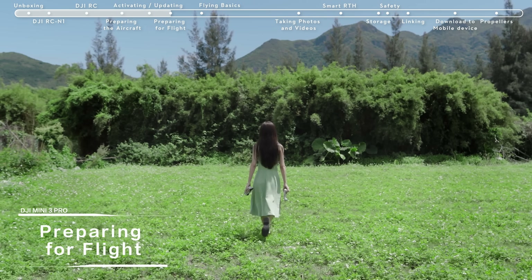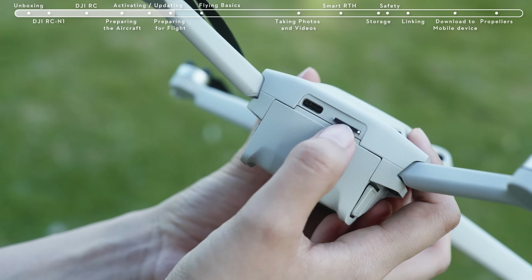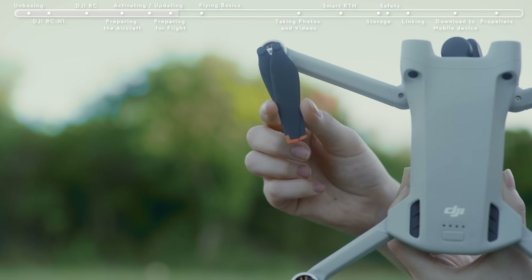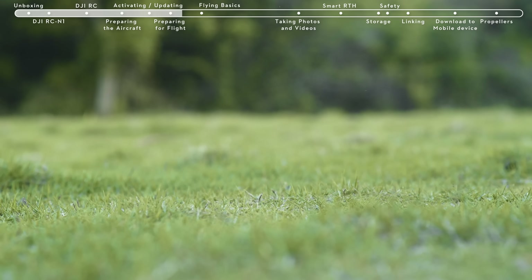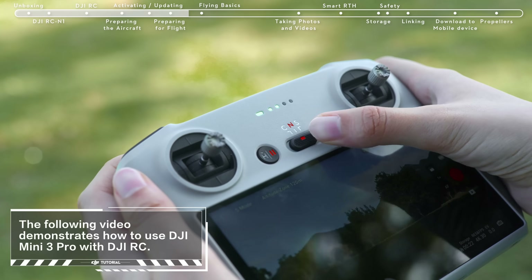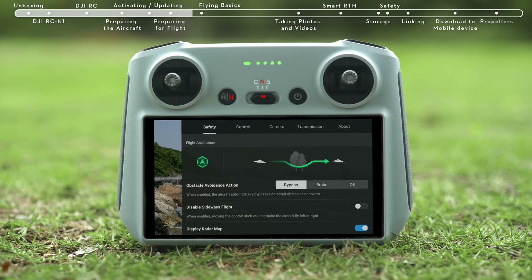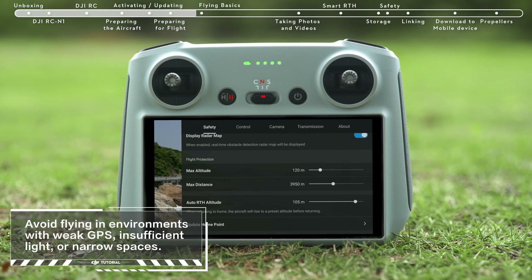Preparing for Flight: before takeoff, remove the gimbal cover. Check if the SD card has been inserted and that the propellers and batteries are securely installed. Then place the DJI Mini 3 Pro on level ground, ensuring that the aircraft is facing outward with the rear facing you. Set the remote controller in the normal gear. Tap Safety and set Obstacle Avoidance Action to bypass or brake, and set the RTH height higher than the tallest building or nearby object.